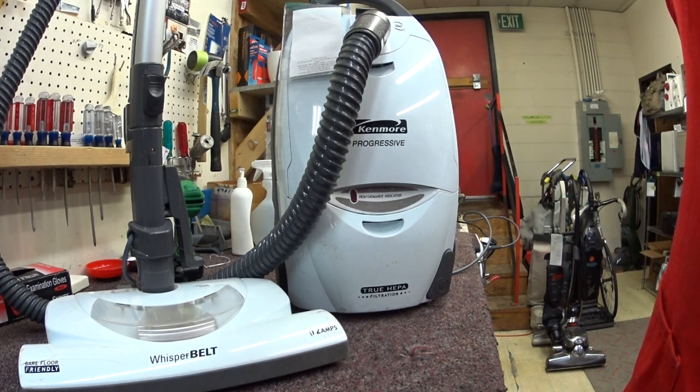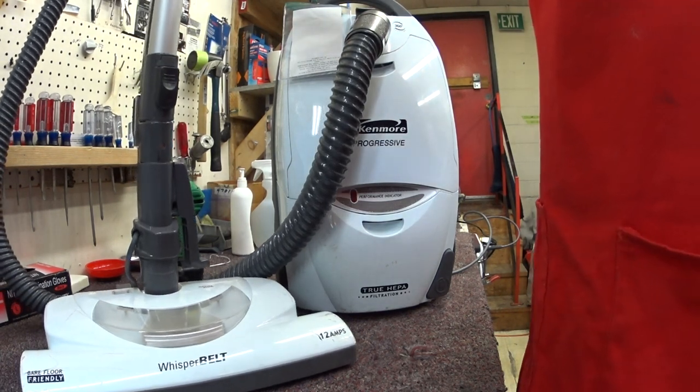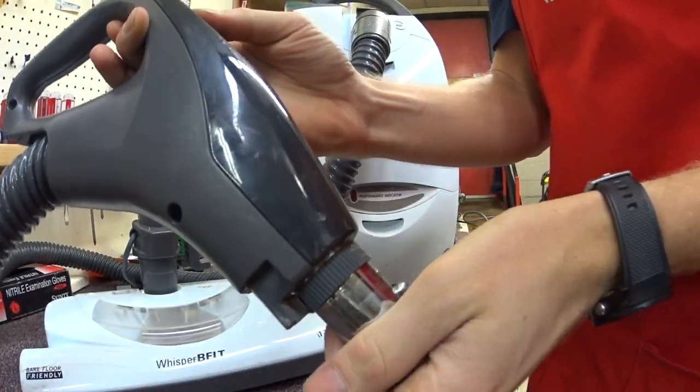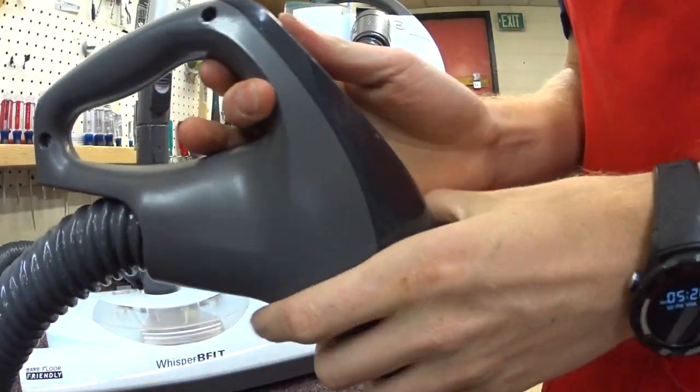Now you can hear that motor whine. It's still going down. Let's turn it on. Almost no power.